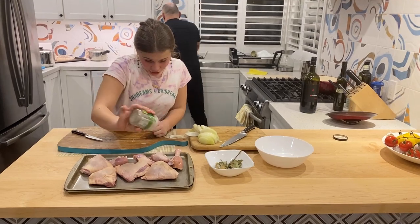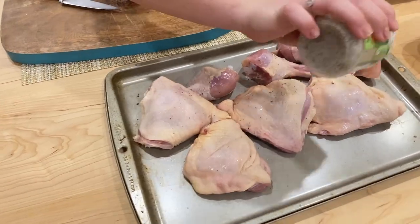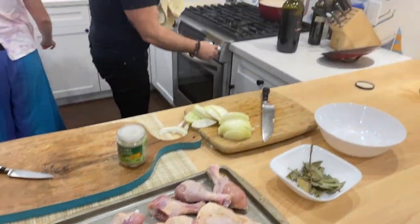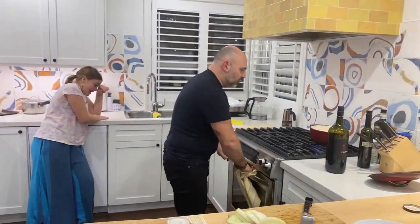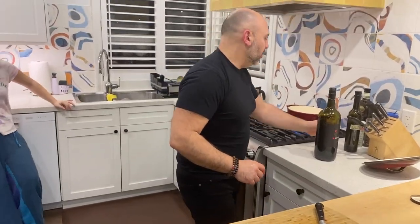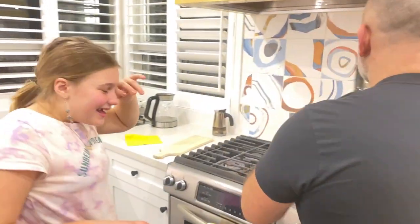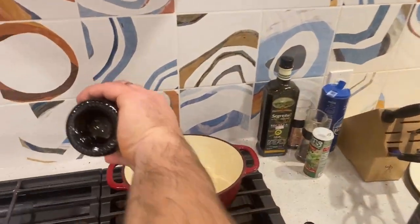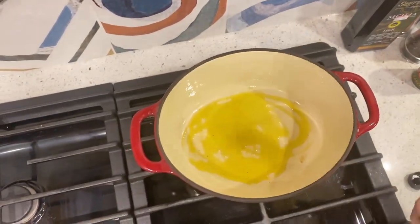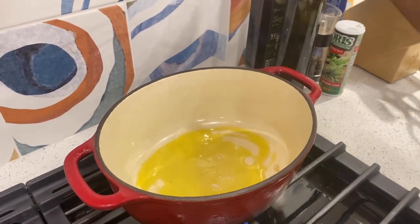That's it, I'm just gonna go wash my hands. Oh, that is a strong onion — beautiful. Oh my gosh, I'm crying over there! Perfecto, beautiful. Now let's heat a nice dutch pot — this is good for this dish so it cooks everything together. I'm gonna put a little bit of olive oil. That is strong — come here, don't cry!